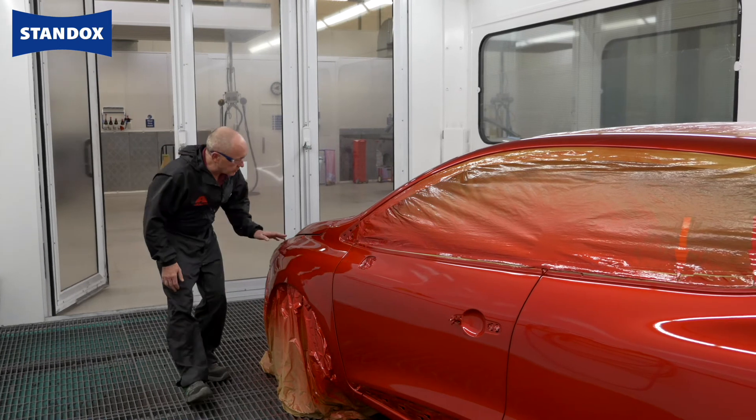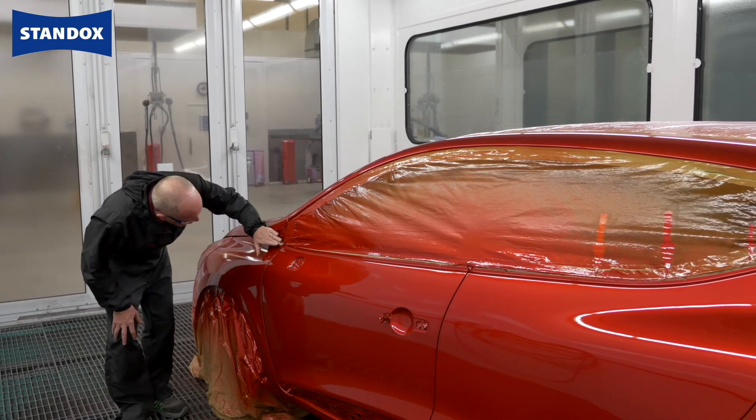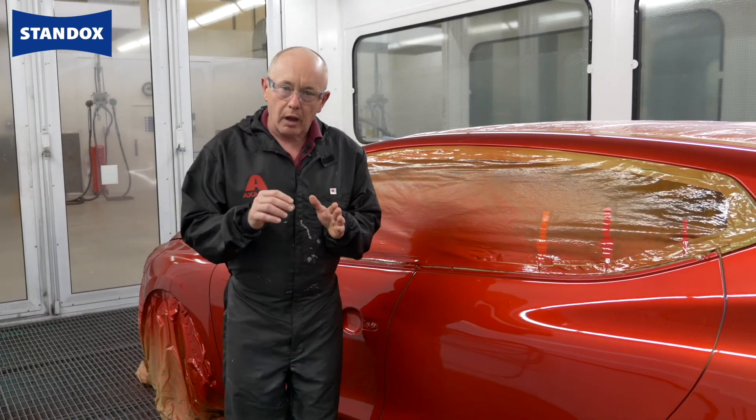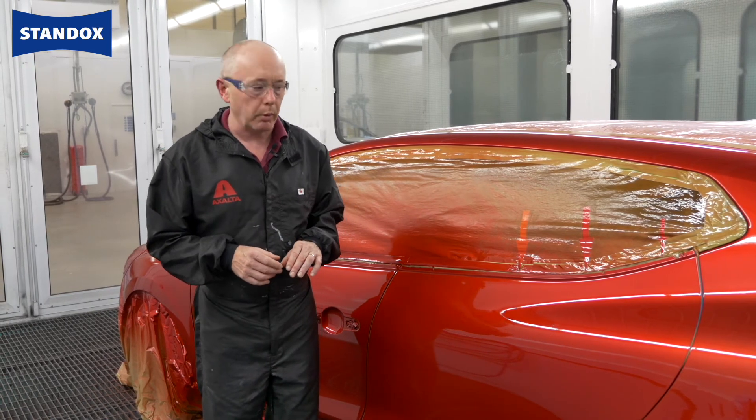Well, that's it. All done. Let's just have a quick look — looks okay, drying, yes that's pretty good. I did allow some additional drying time because of the additional layer of clear coat that I applied.